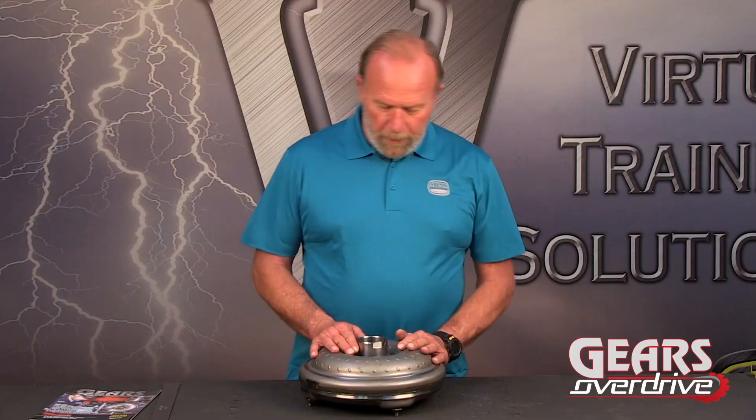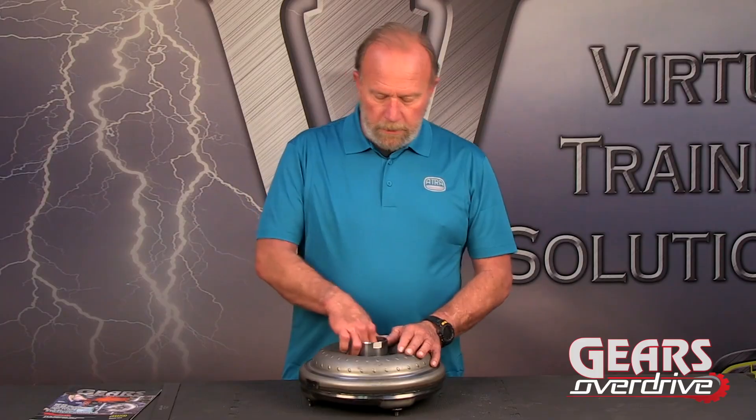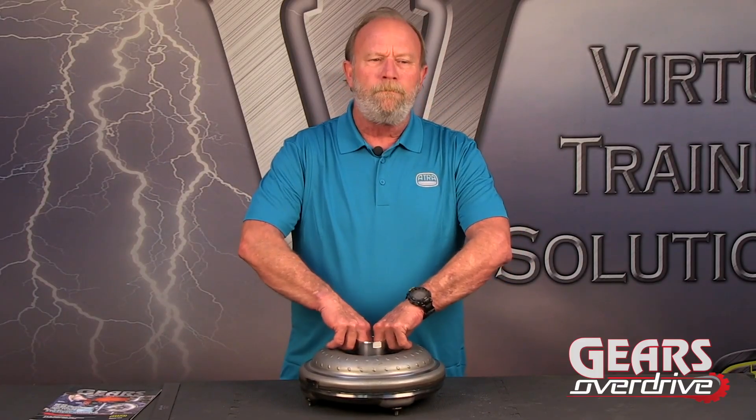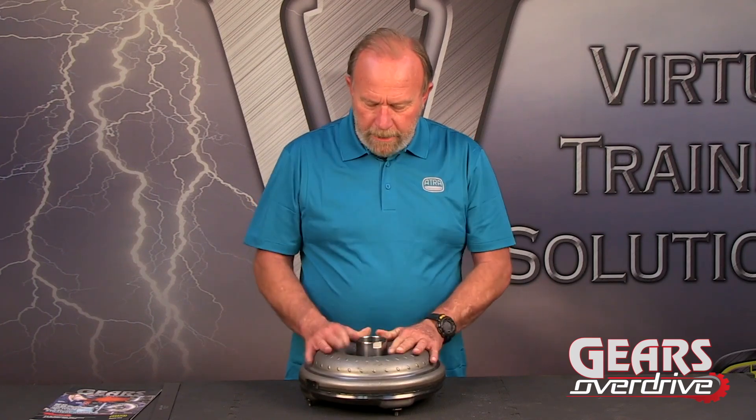There are a couple of things to note before we take it apart, because I've already had it previously cut open. You'll notice you can hear that rattling around, and there's almost a quarter inch of play in here.